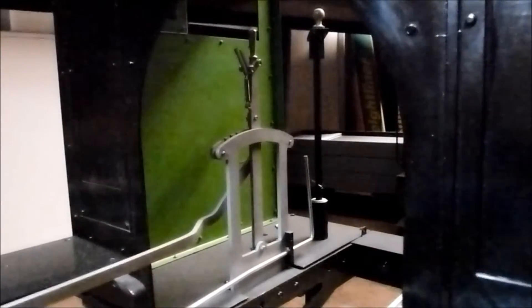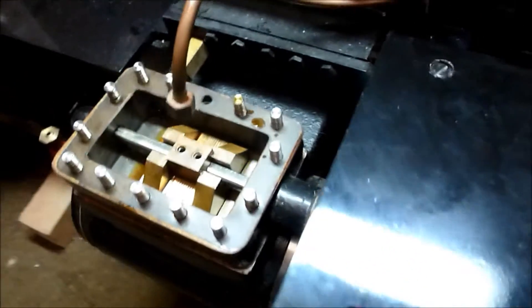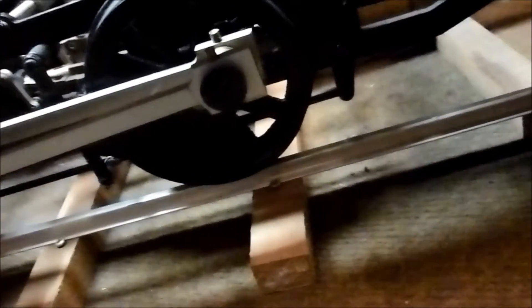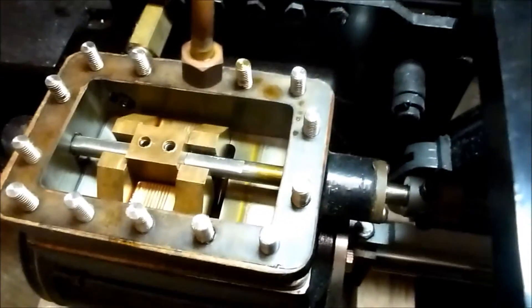The final check on valve setting is to look at the notched-up positions. Put the lever into the first notch — we should get the same valve events but the port shouldn't open quite as far. That's the maximum port opening in this notch; it's only giving about half a port opening, but it's still at the place where it would normally be. All the timing remains the same and it's just saving a bit of steam by not opening the port so much.